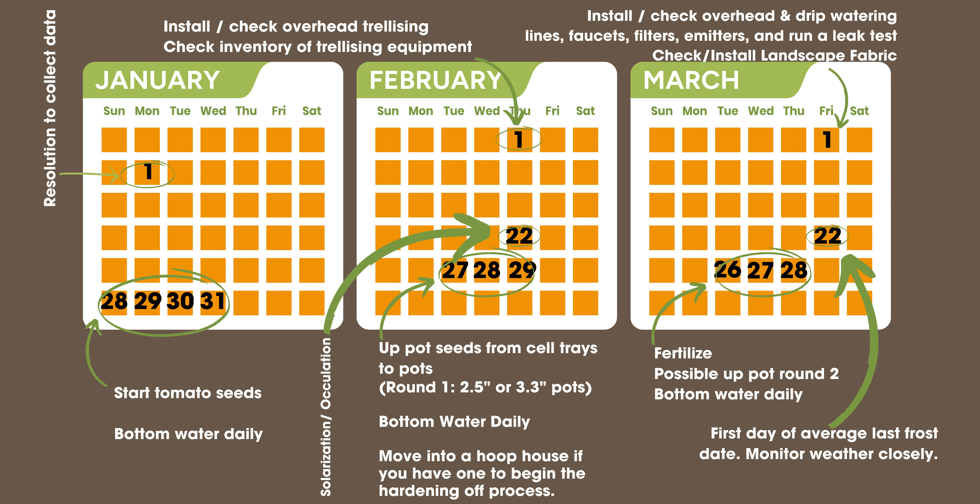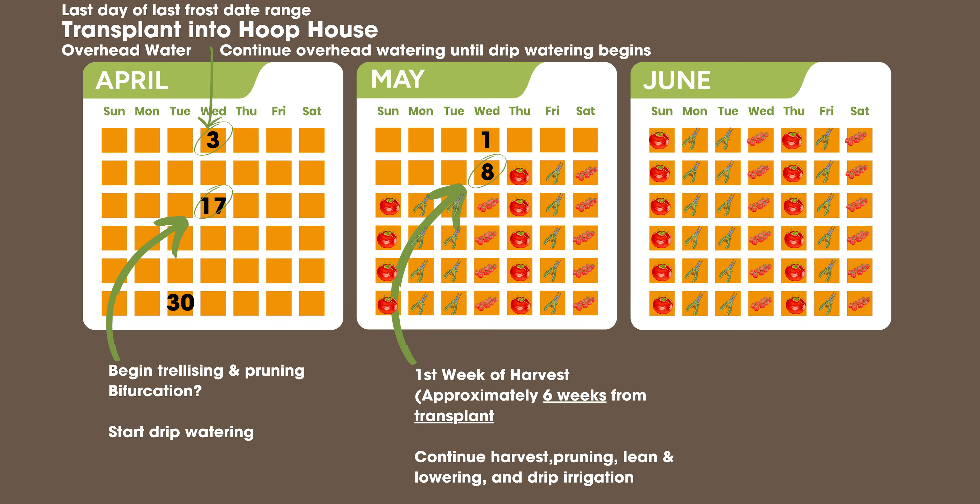We're looking at the first range of the average last frost date, so start monitoring your weather very closely. I don't want you planting in March — keep up-potting as you go. Finally, on April 3rd, the last date of the average frost range, this is when we transplant into the hoop house. You're going to overhead water and continue to overhead water until the drip watering begins. A couple of weeks after transplant is when you can start trellising your plants — you'll have a little string and you're going to clamp or clip that to the plant so it can start growing up.